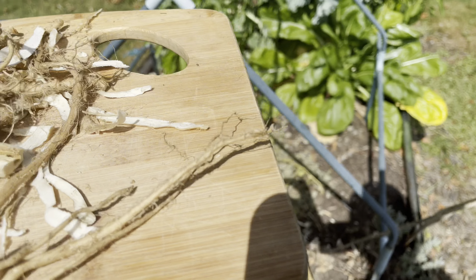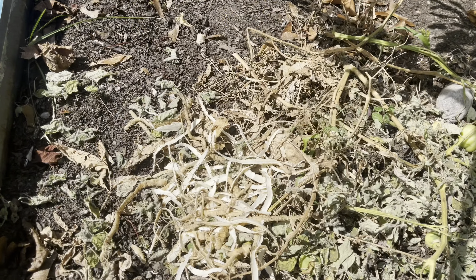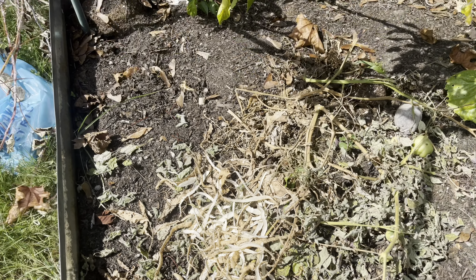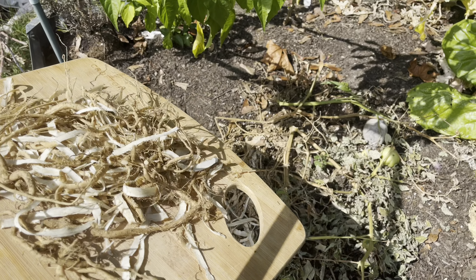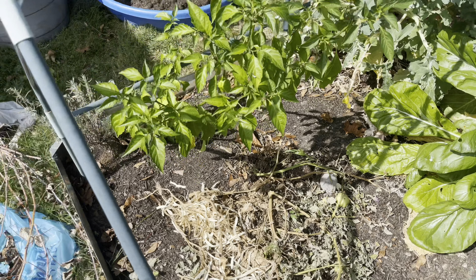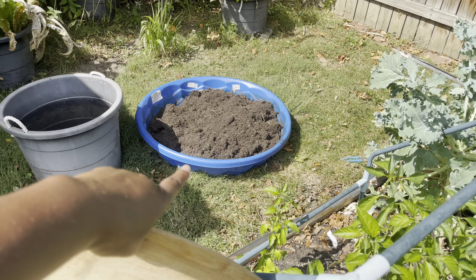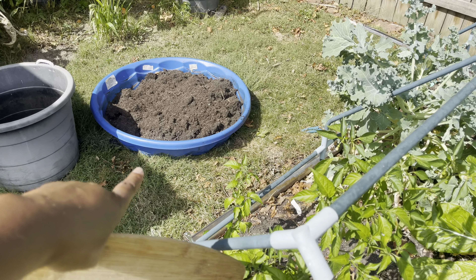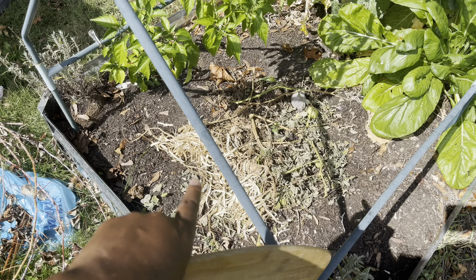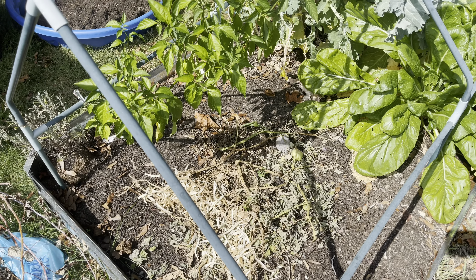I've already threw a few pieces in here. Here's some more. And that was the container I pulled the horseradish out of. That's the soil from that container. I'm going to take all that soil and throw it on top of this bed, so all of this will get buried. And we'll see what returns next year. It should be fun.